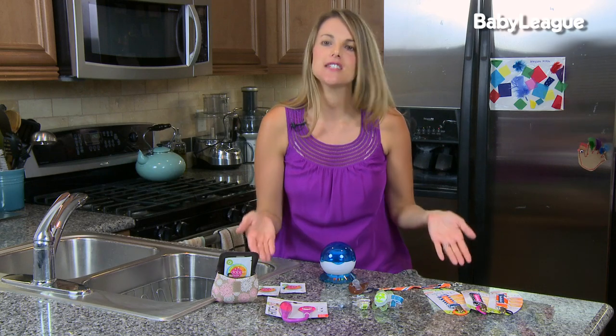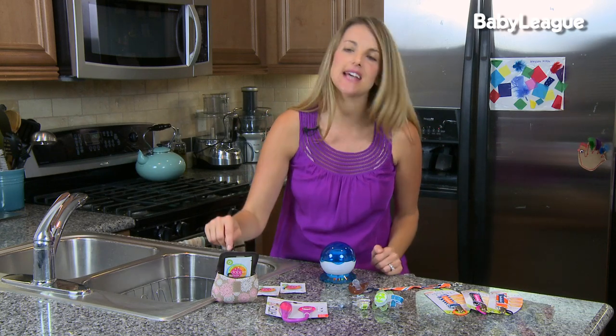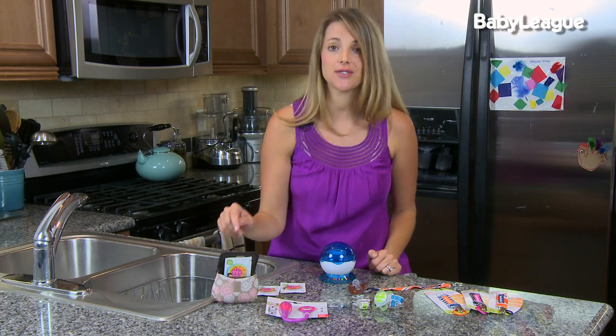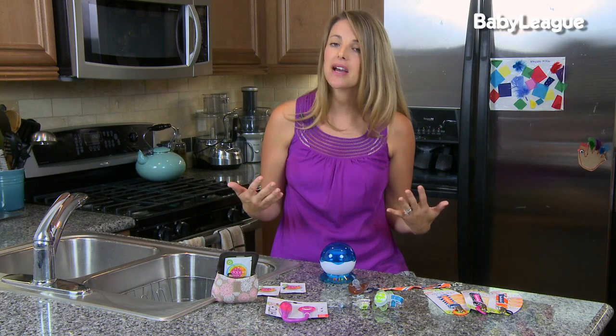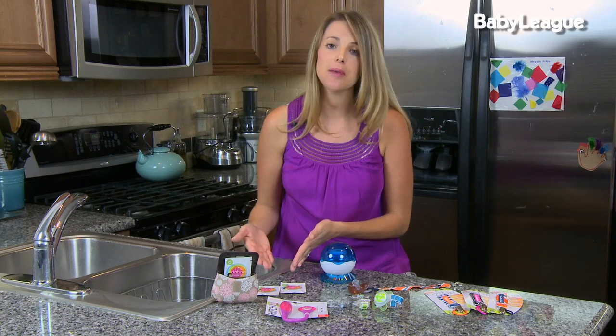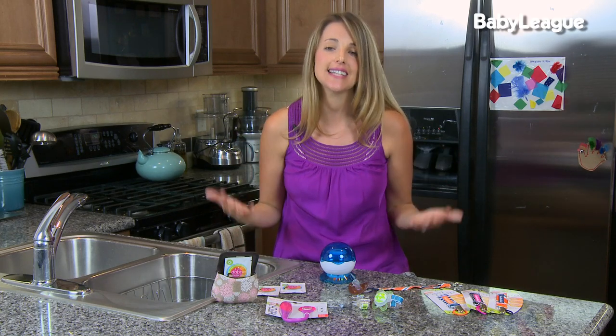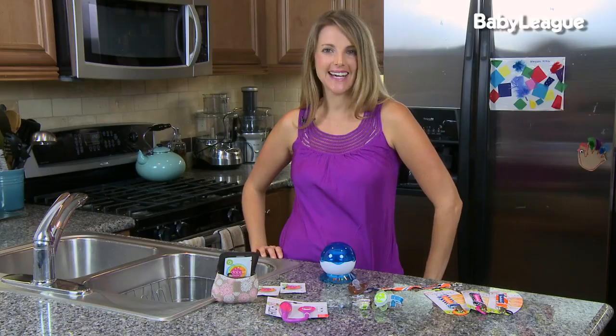All of these products can be purchased at Target, Amazon, or your local juvenile product store, and they're all pretty reasonable. Pacifier holders cost anywhere between six and ten dollars. The Pacifier Pod by JJ Cole costs around twelve dollars. The Papilla is thirty dollars, so that might not fit every budget - you might want to use the wipes instead. The wipes, a 25-pack, cost only six dollars. Happy shopping, and I'll see you on the next episode of Mommy Must Have!